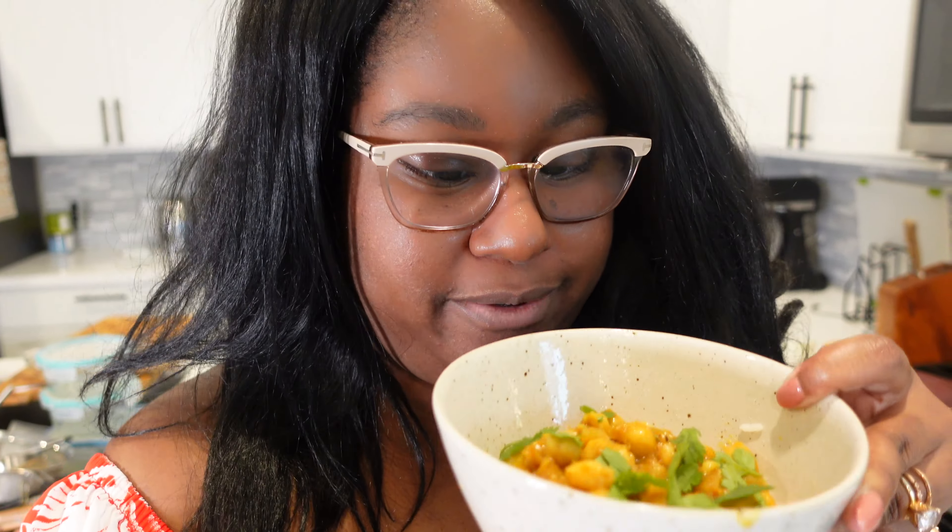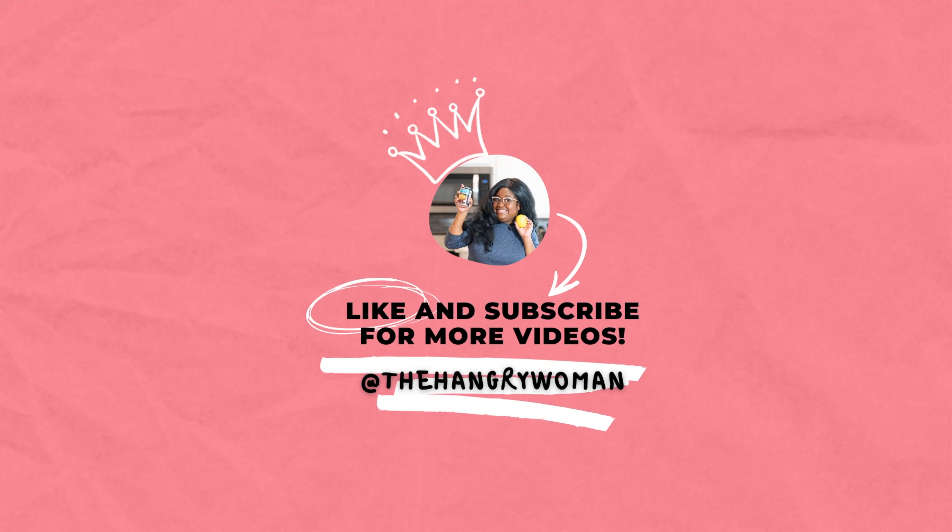I can't wait to dig into this. It smells so good and it was super easy to make — just a pan for the rice and a pan for the chickpea curry, you can dump it all in and mix it up if you want. I really hope you guys try it — the recipe is up on hangrywoman.com. If you liked this video make sure to give it a thumbs up and subscribe. I have a playlist of cooking videos and I'm trying out this new style where I cook with you. Hopefully you like it — I really appreciate you guys watching, I'll see you in the next one!